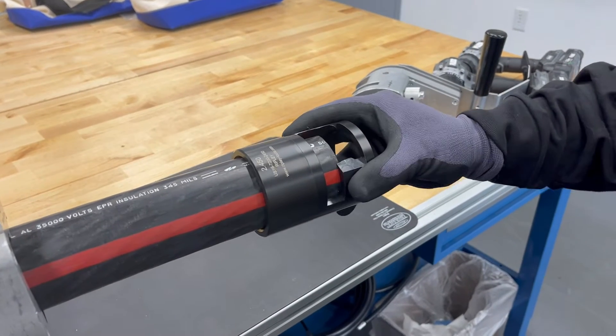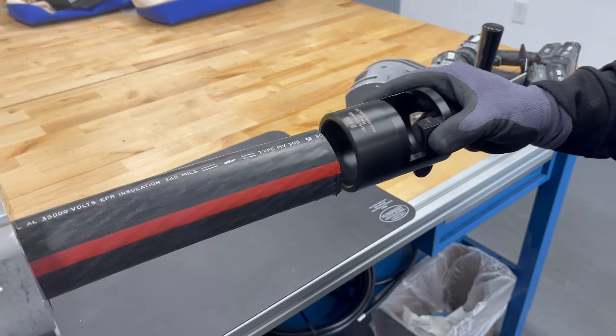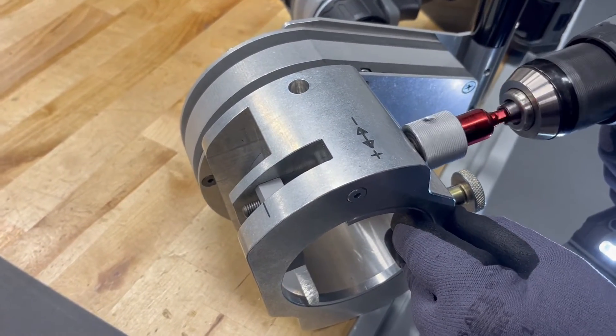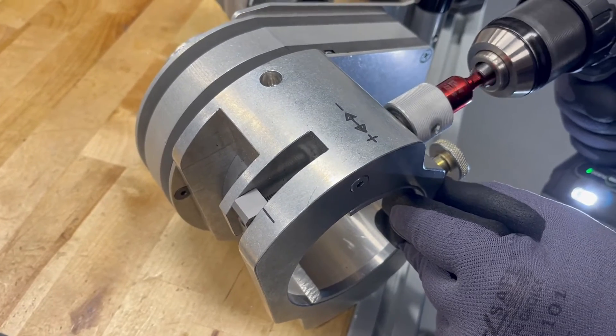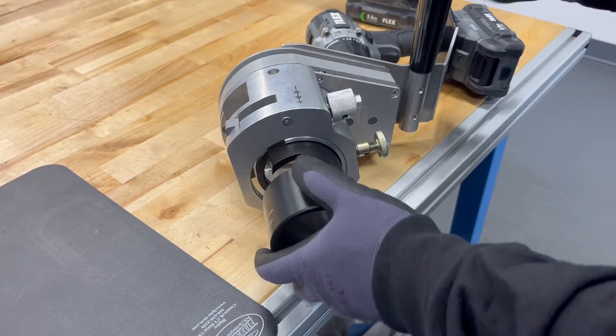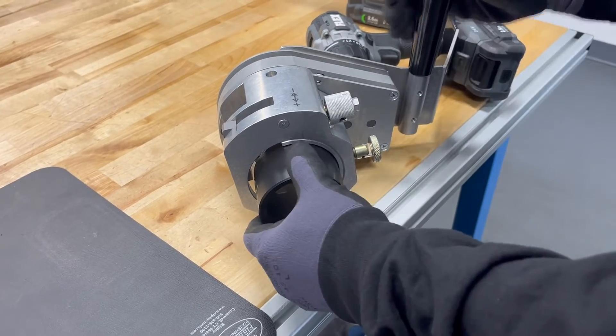The US-16 MAX is the most efficient way to remove the outer URD jackets on medium voltage power cable. The cable is guided through the tool using the proper bushing, which fits easily into the tool by pulling the plunger, inserting the bushing, and locking it in.